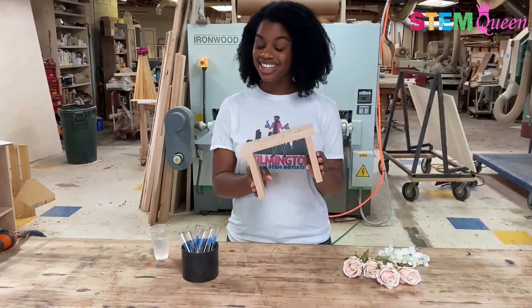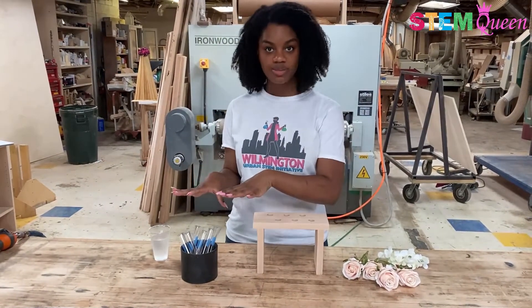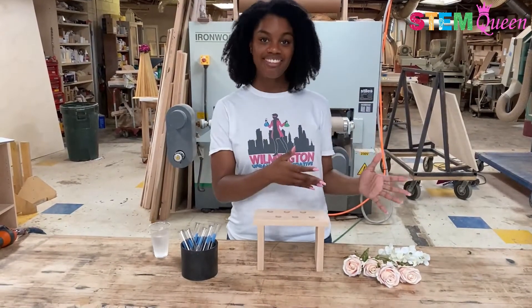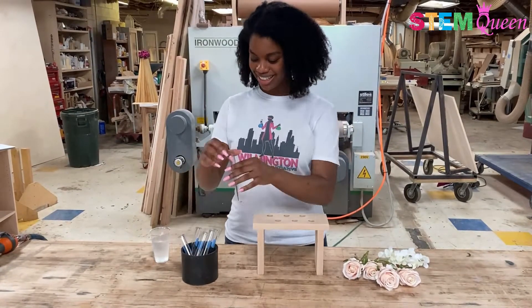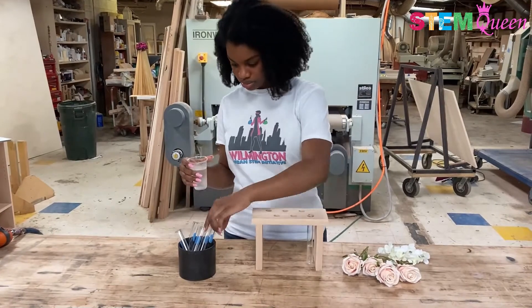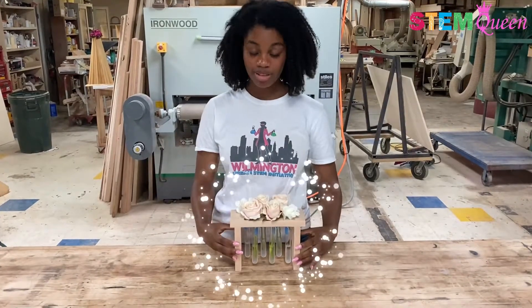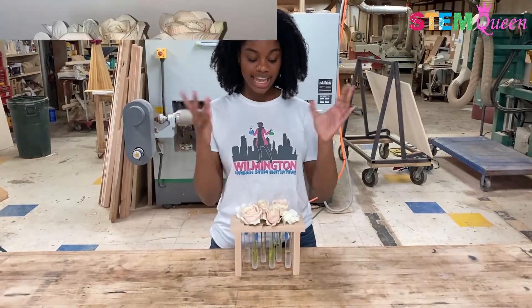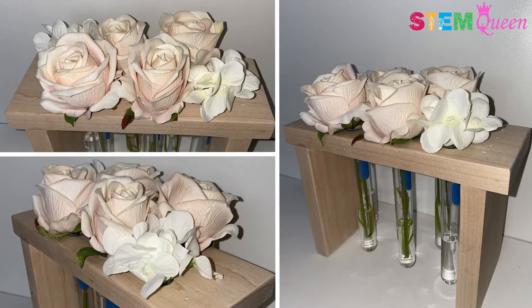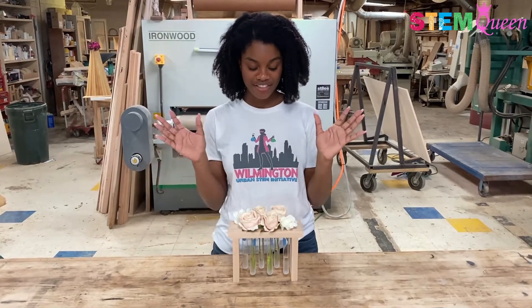Now that everything is nice and sanded, I'm going to go ahead and put on the finishing touches by pouring in some water into my test tubes and then decorating with my flowers and finishing up. All done! I think it came out so nice. I love the way it looks. The light peachy flowers with the white flowers on the corners look gorgeous and the test tubes at the bottom make it look so science-y and very, very cool.